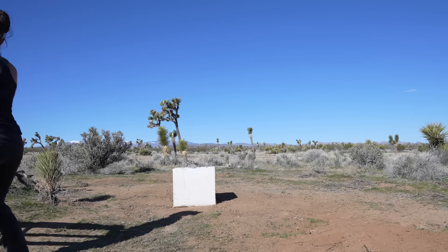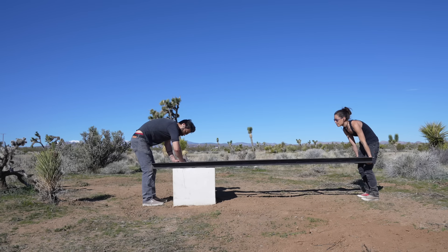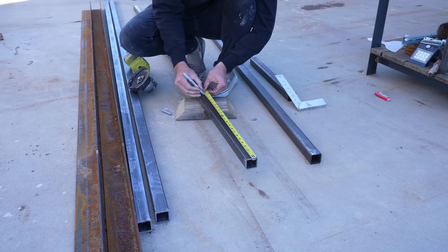This bench is comprised of a concrete foundation, a steel frame with wood and some stone that fits within that frame. Let's start with the steel.